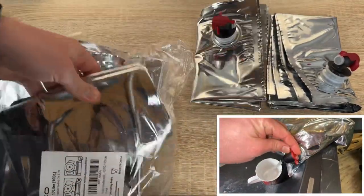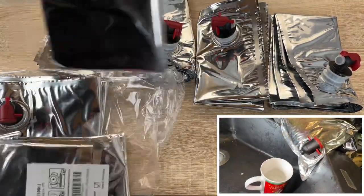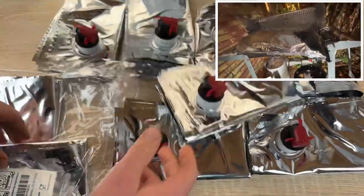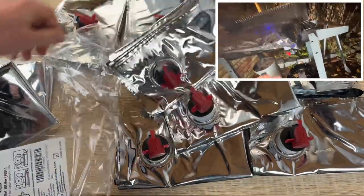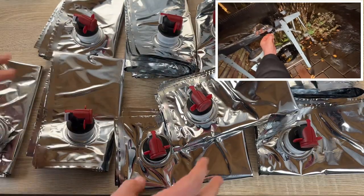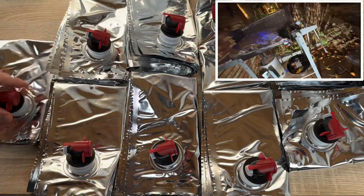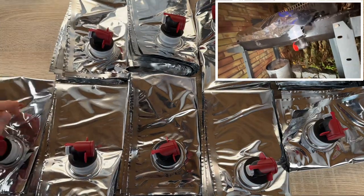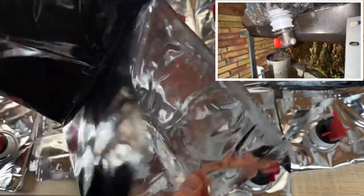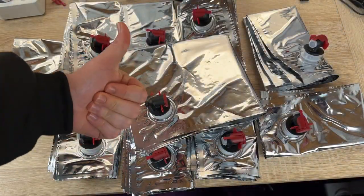Emergency water bags with tap are easy to fill, ideally stored, easy to access with the tap, and space saving. For tsunamis, wars, tornadoes, fires, or drought — we can handle these emergency situations with the Water Bob. Thanks for watching! Please subscribe and give me your feedback. I hope to see you again on my channel soon.